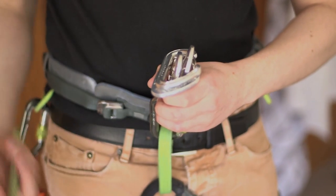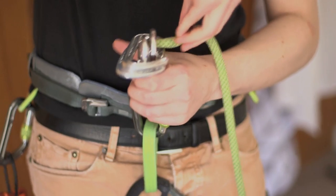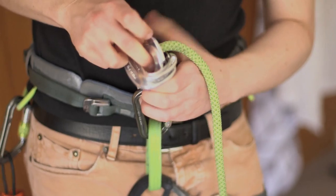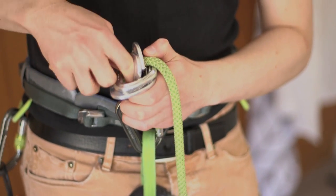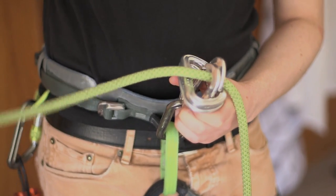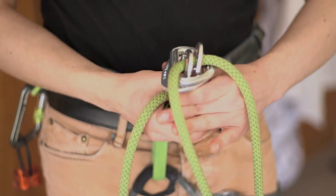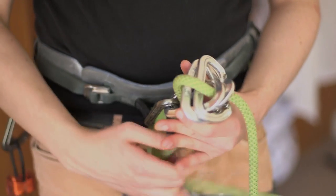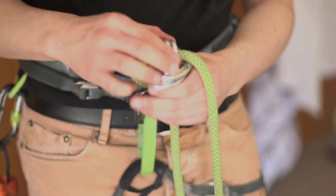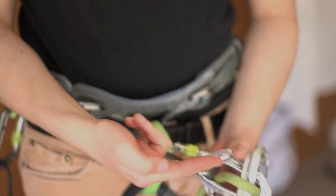Then, with the rope you want to rappel with, thread it through the top like so. And then we're going to wrap it round the spine of these other carabiners like so. Pull it through, and then down through here. The crucial part is that the rope obviously does not want to press on any gates. So it's running through metal here, metal here, metal down the bottom here.